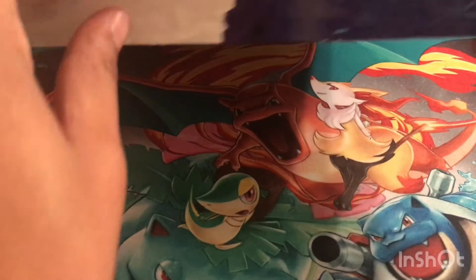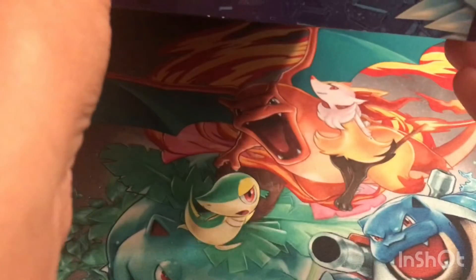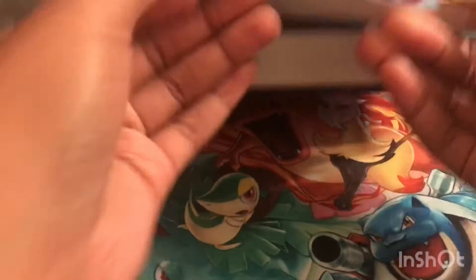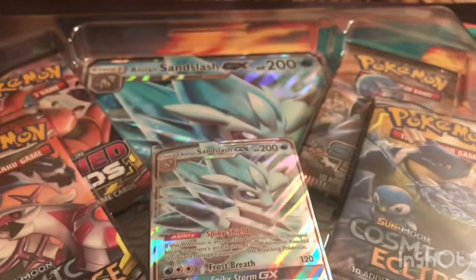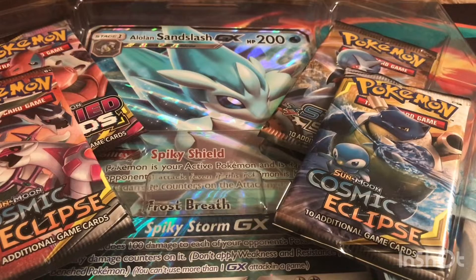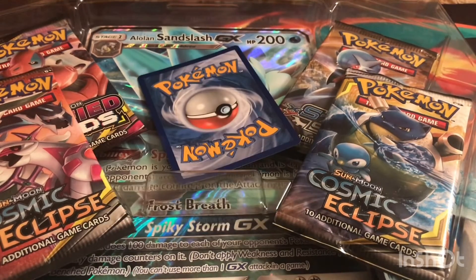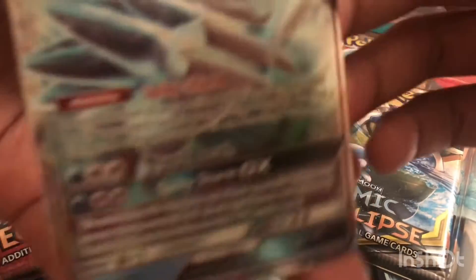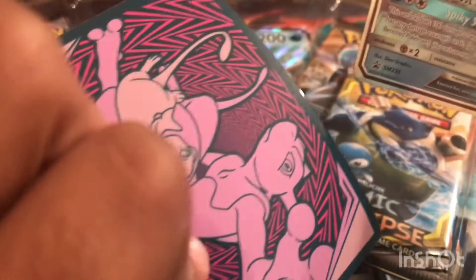These boxes are so hard to open — or maybe it's just me, maybe I'm just weak. Maybe I need to start doing some exercises. Okay, got it. I'm going to pop out the card. There we go. I'll go ahead and sleeve it up with the Unified Minds sleeves.